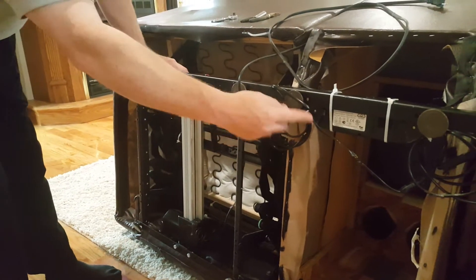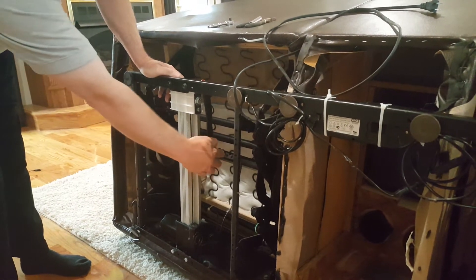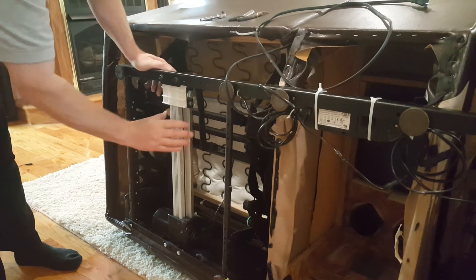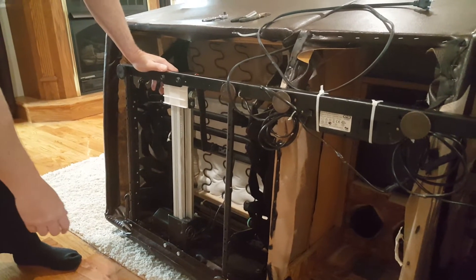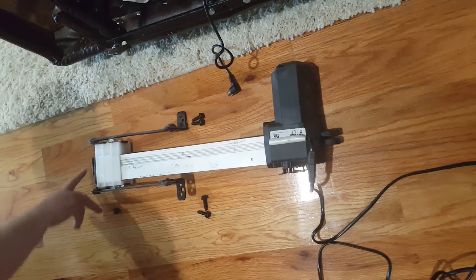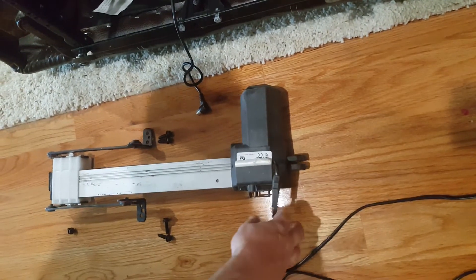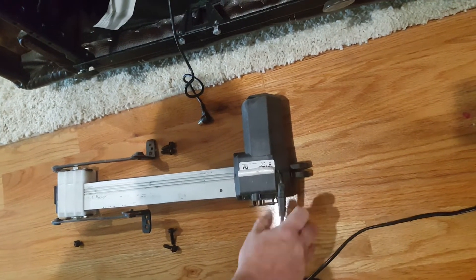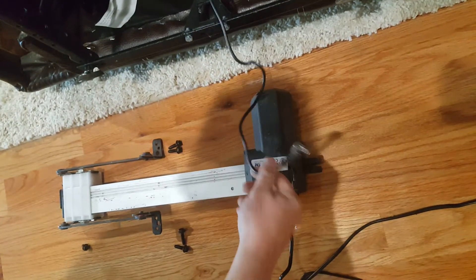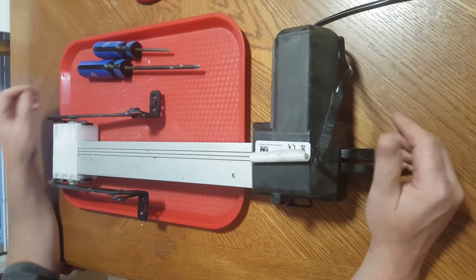We're going to disconnect it there and then loosen those two zip ties. As for the mechanicals, there's a bolt here, a bolt here, and then where this arm is there are two bolts on this side — so four bolts total to remove, plus two more makes six. The whole thing just slides out. Here are the four bolts plus the two on this end, and this piece just slides in with no connectors. We had to remove the connector coming from the switch, then the actuator is free to work on.